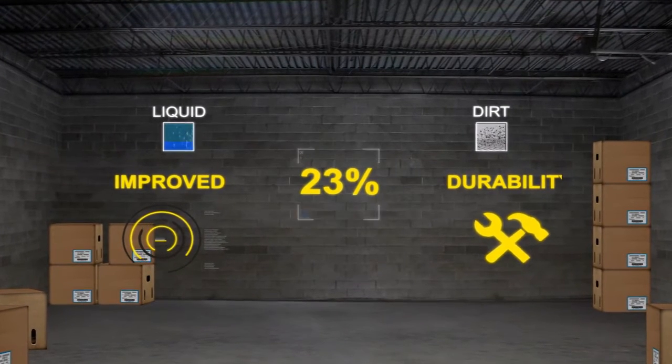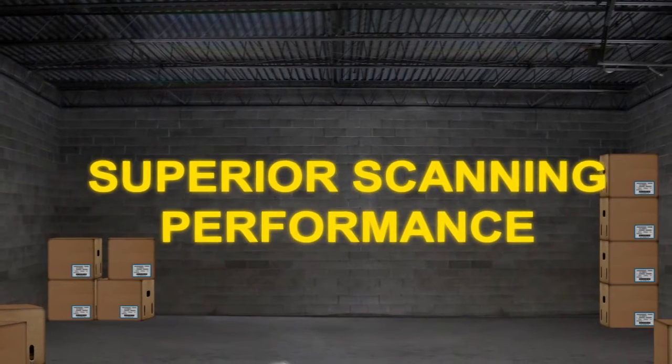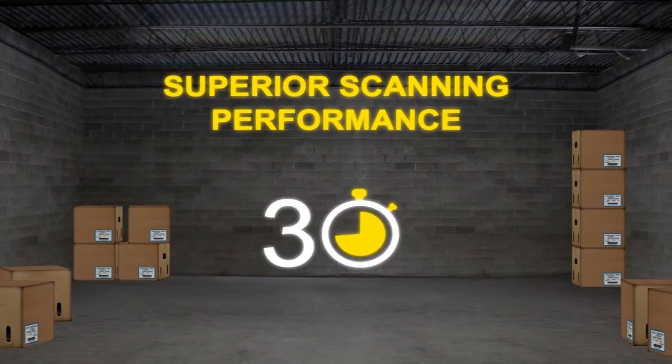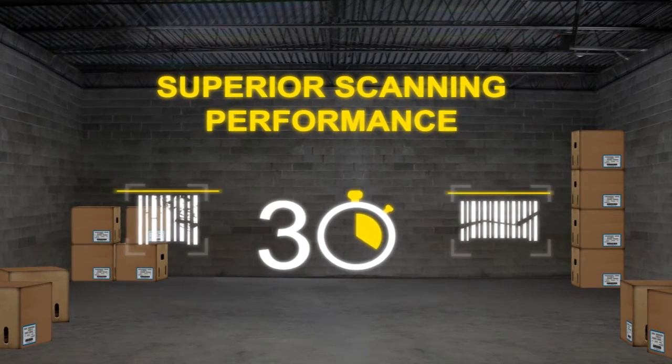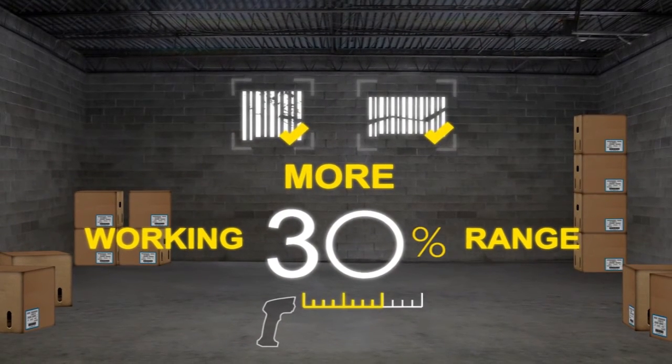Now let's talk about another key productivity enhancer: superior scanning performance. Now write the number 30. Ask the customer if they would like to decrease the time it takes for their employees to scan by having a scanner that has a faster response time, can read less than perfect barcodes, and has a 30% more working range.